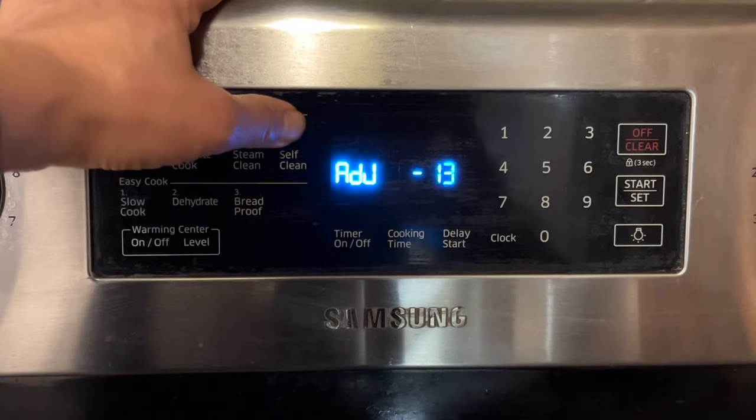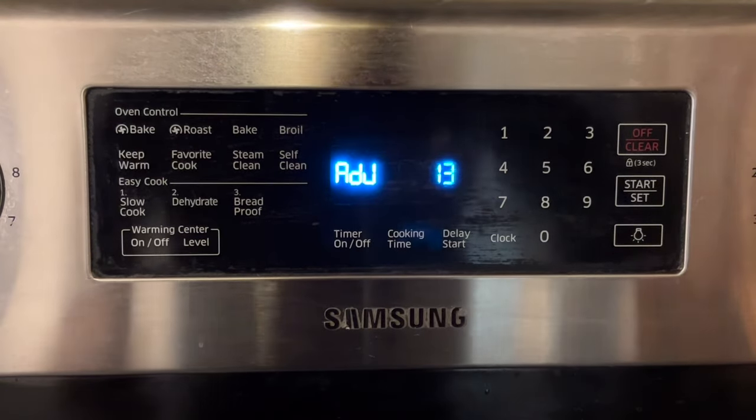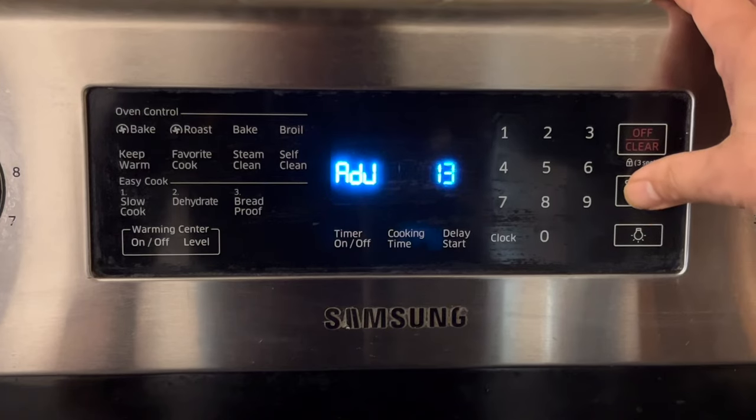If you want to lower the oven temperature, press the broil key to toggle between plus and minus. After this, press the start key to validate your calibration.